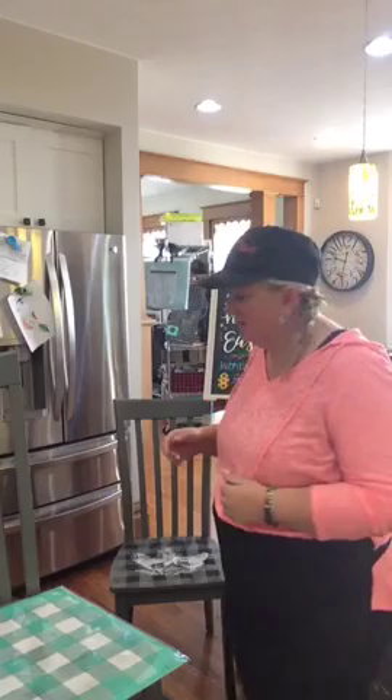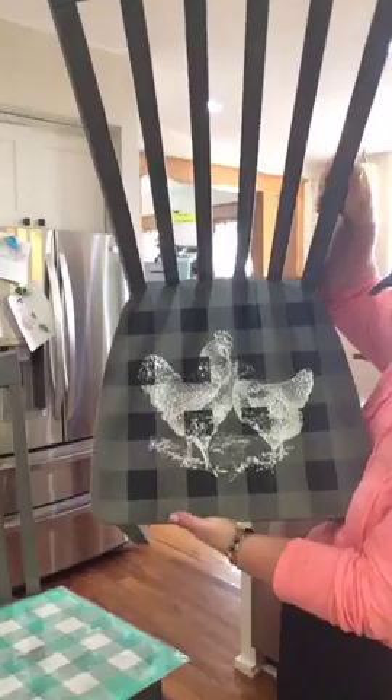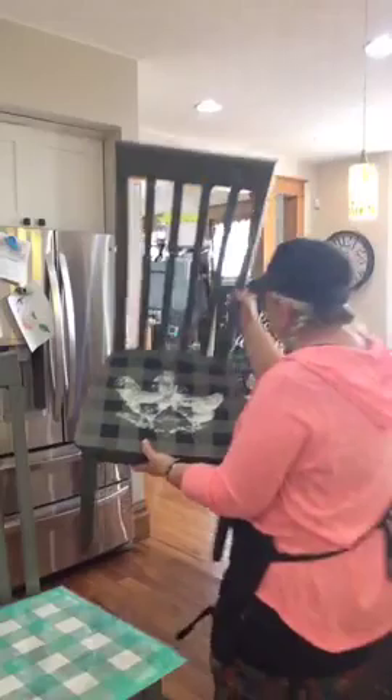So messy hair don't care kind of day. It's Sunday. I did a chair last week and we did buffalo plaid in black with the white chickens. I'm doing this project for my daughter and today we're going to reverse it — we're going to do white buffalo plaid with the black chickens. Then we're going to have a contest to see what the other chairs that I do look like. So kick back, relax and grab your coffee.